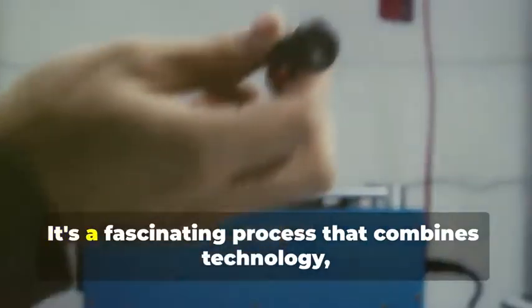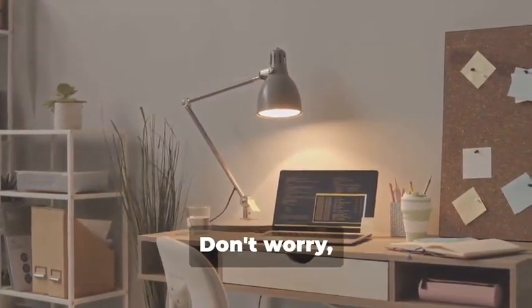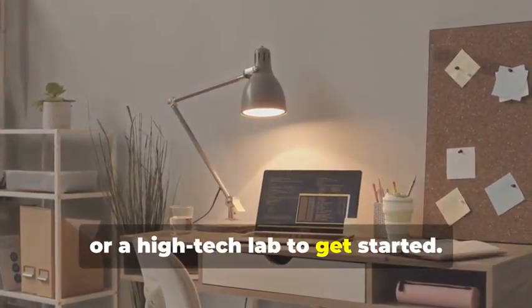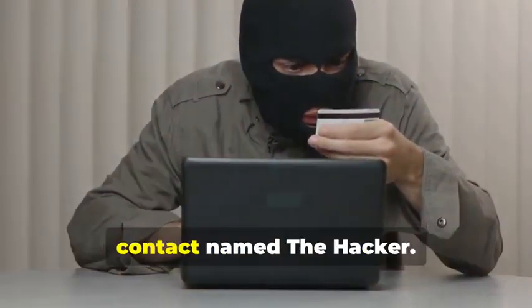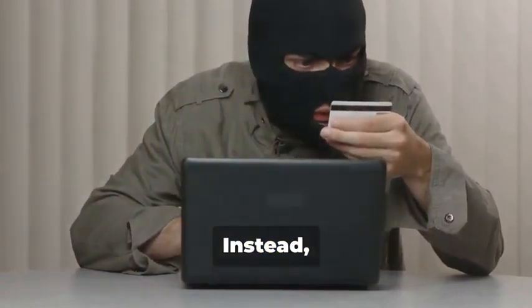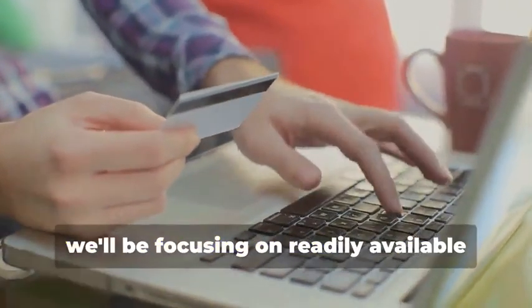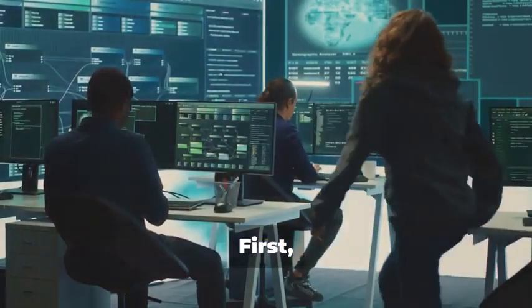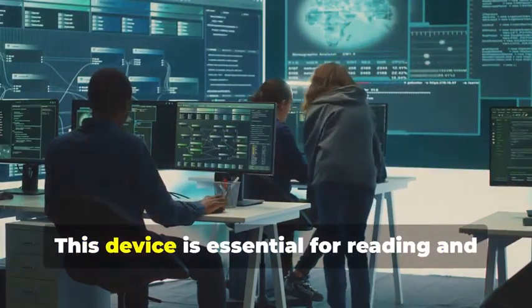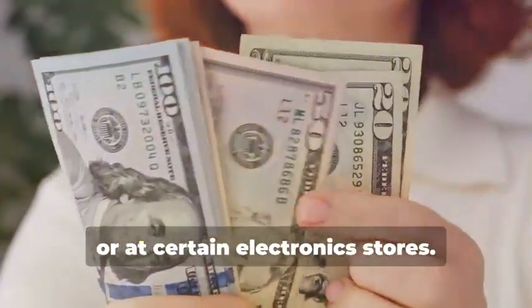Ready to assemble your very own hypothetical card cloning kit? It's a fascinating process that combines technology, curiosity, and a bit of creativity. You won't need a secret underground lair or a high-tech lab — a simple home office setup will do just fine. Instead, we'll rely on easily accessible resources and tools. First, you'll need a magnetic stripe card reader/writer. This device is essential for reading and writing data on magnetic stripe cards, and can be found online or at certain electronics stores.